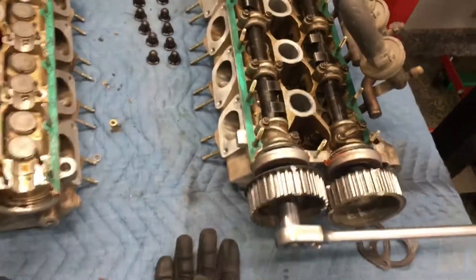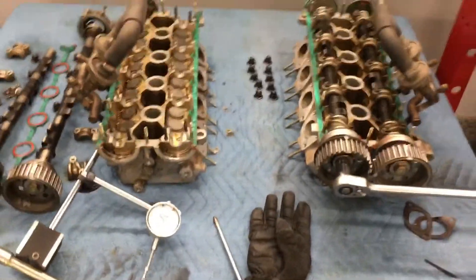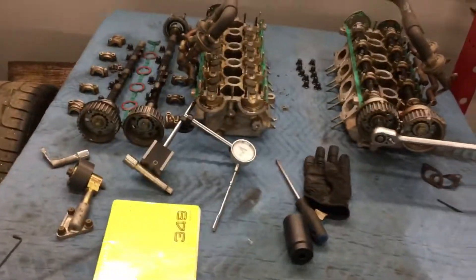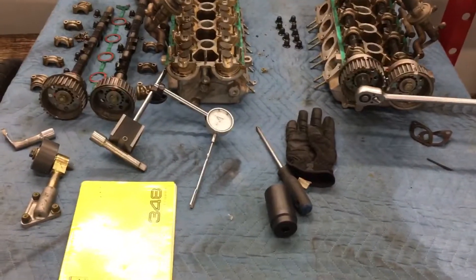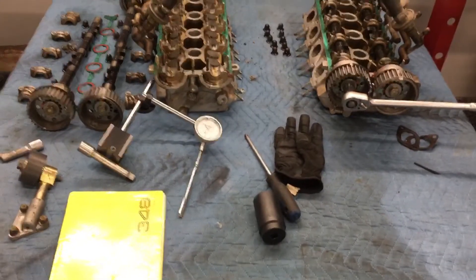Two or three turns of the engine — if they all line up perfectly, then you should be good to go. That way you don't have to use a marker, you don't have to make any marks, and since you used a dial indicator, you're at 100% top dead center.